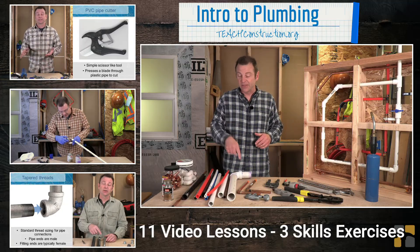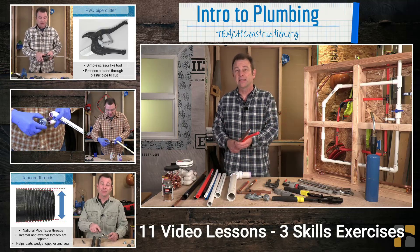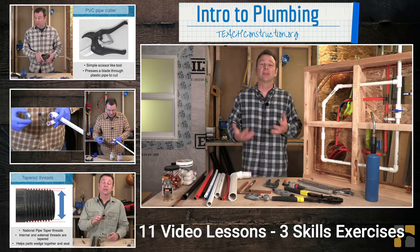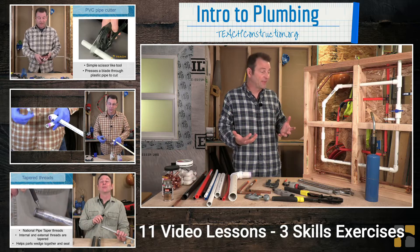Everything from PVC to PEX to copper to black iron — all of these systems we will introduce you to so you can get started to understand how all these supply lines come together and even the fittings.